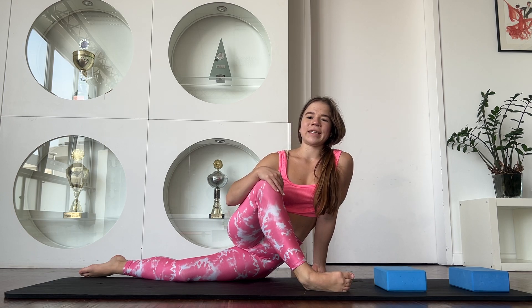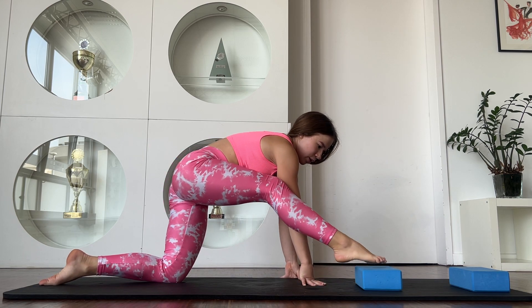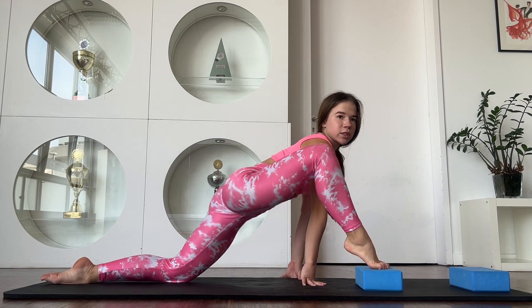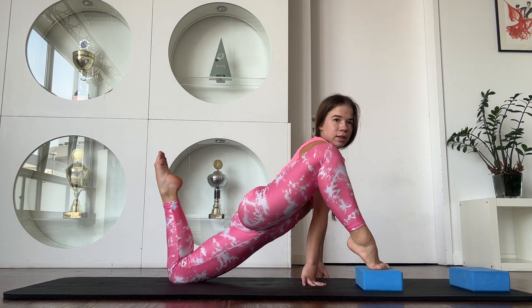Hello guys, welcome to my channel. Let's start our training. Now you are going in that position and just place your legs like this.